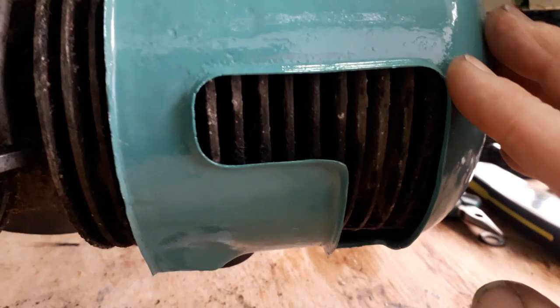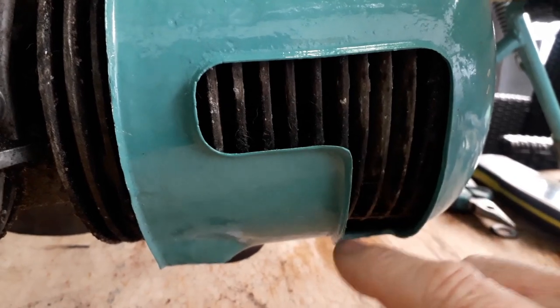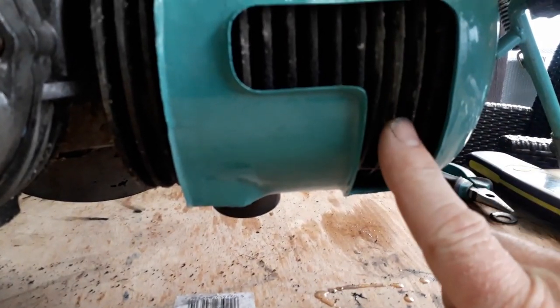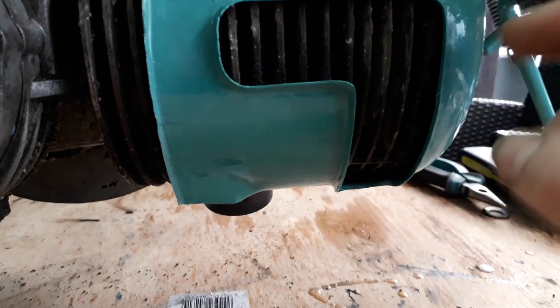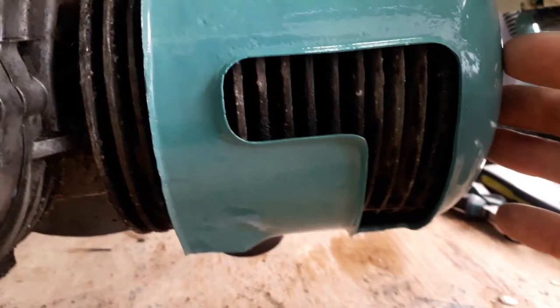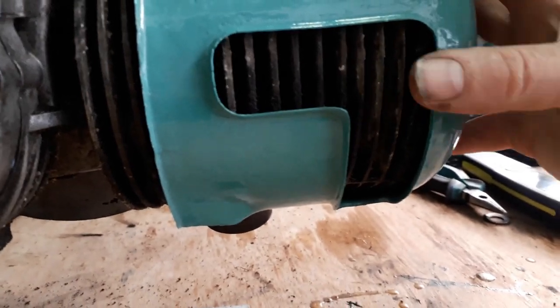Now we're on the other side. We can see the cylinder cover. You have this cut-out for the exit of the airflow that's coming over your cylinder. If you look at the cylinder head, the horizontal fins are getting some flow coming over there, but all your face fins around the front are almost completely closed off. So there's hardly any flow over the top fins at all.